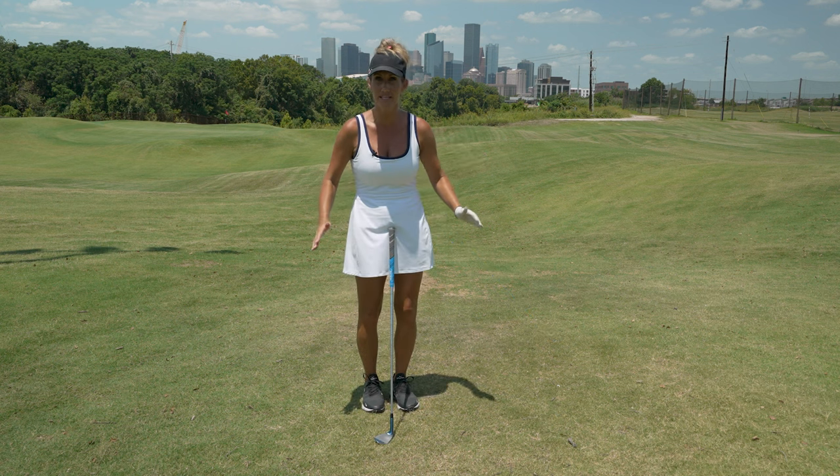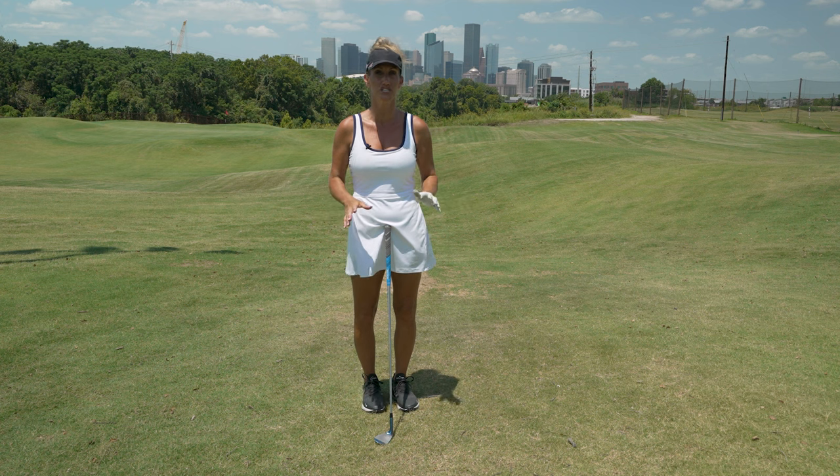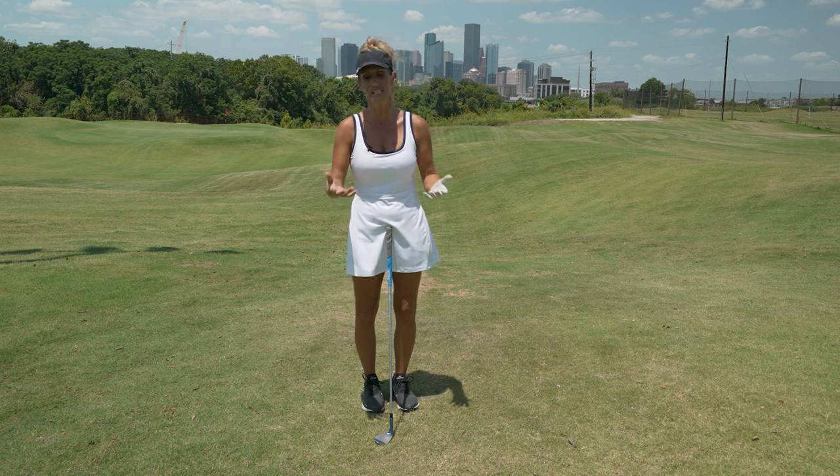If you can get that one basic chip down, the rest of the game is going to become so much easier for you, because all we do from there is just change clubs.